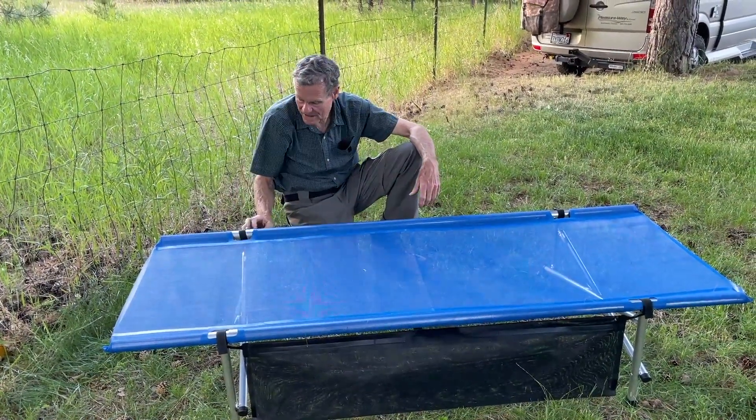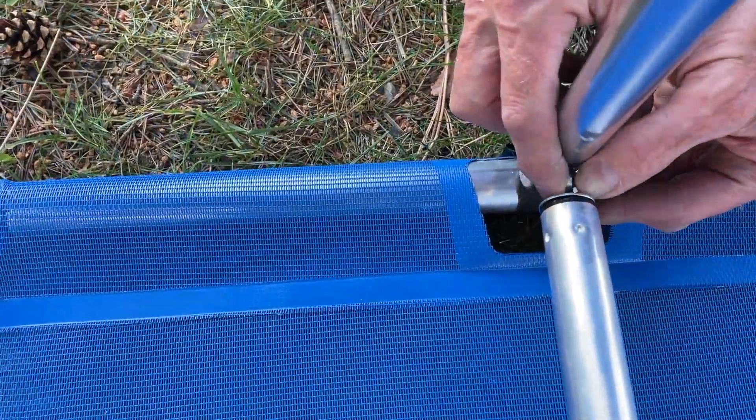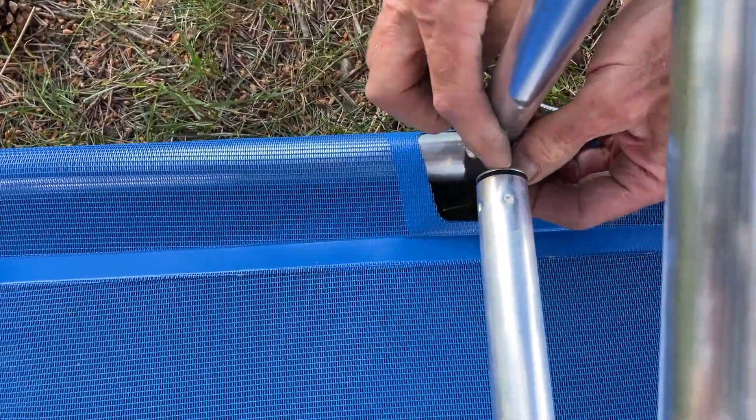And that's it — ready for sleep. The cot comes with wing nut adjusters that take the stretch out of the fabric to make it a little bit tauter at the top. It's best to screw those wing nuts wider when there's no weight on it.